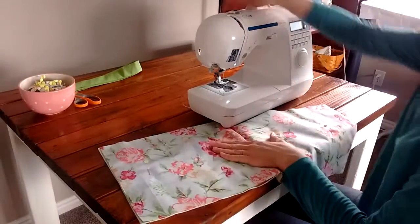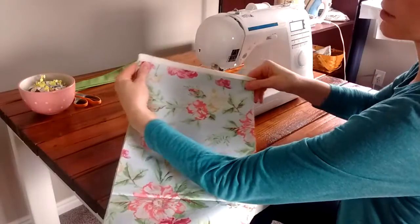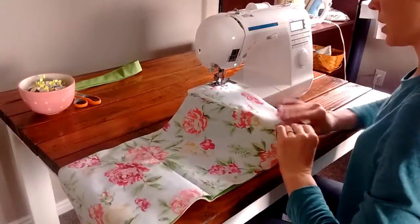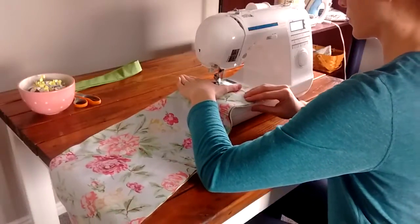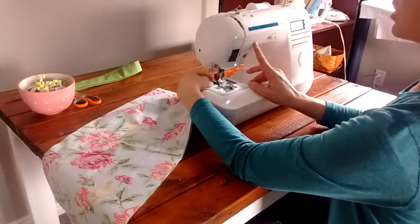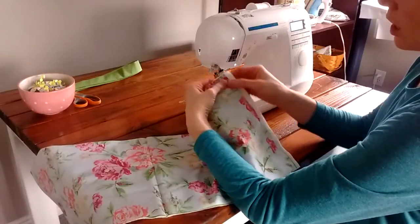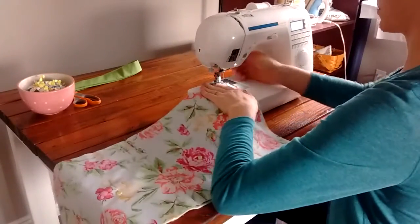We're just going to sew one seam across the top and then across the other top — so both of the short sides — with a quarter inch to half inch seam. Start and backstitch, then go straight across, and backstitch at the end. I had my batting hanging off a little at the edge, but I went half inch from the edge and I'll just snip off that extra batting in a minute.